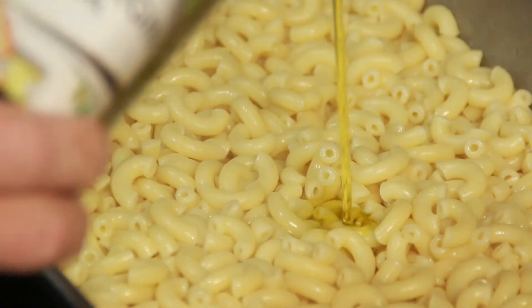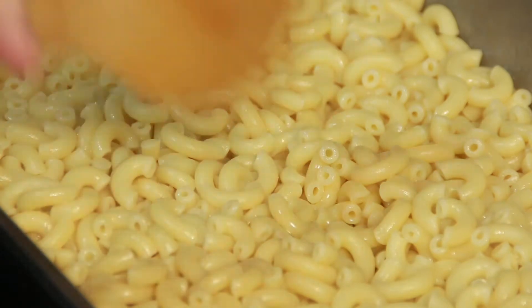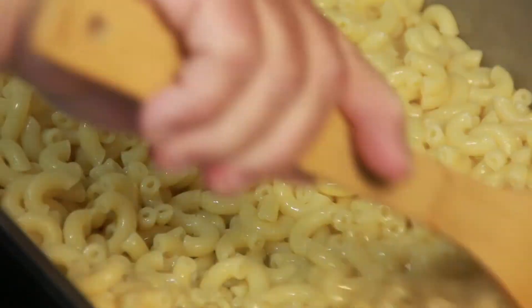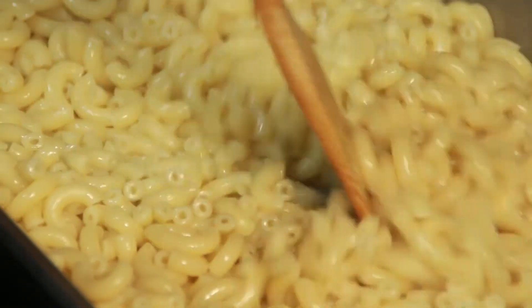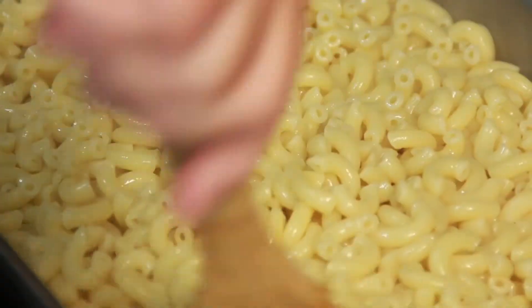Put your noodles in there and add a tablespoon or so of olive oil — just enough to keep them all nice. And oops, macaroni overboard!